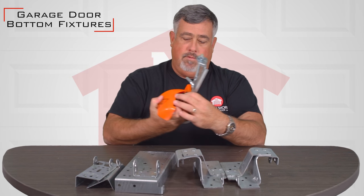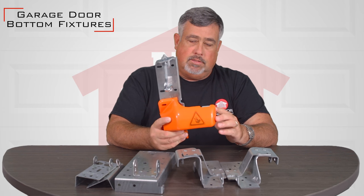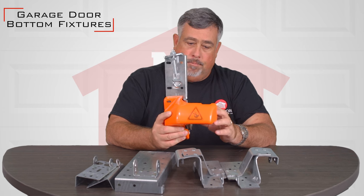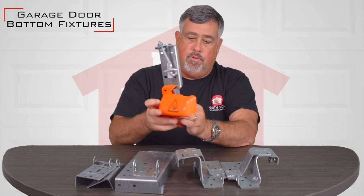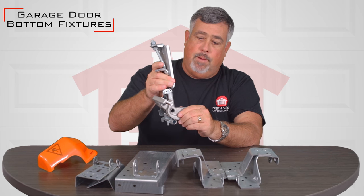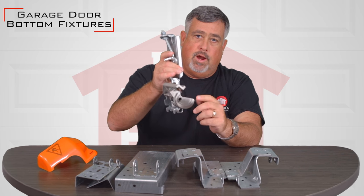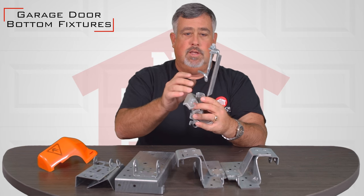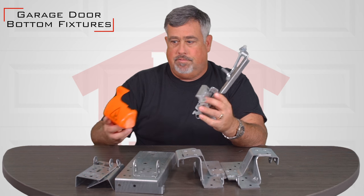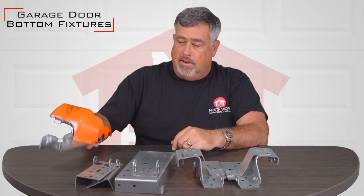And then we have these commercial safety style bottom brackets. This is a great product. These are set up so that they're going to have tension on them, and if the cable were to break it will automatically catch on the door track and will not allow the door to come crashing down. It's on heavy duty industrial commercial doors — a fantastic, very safe product.